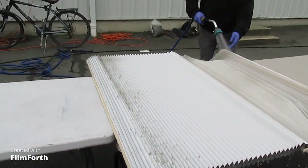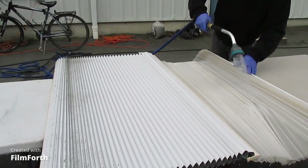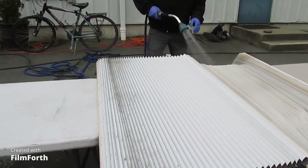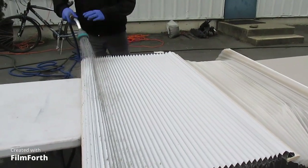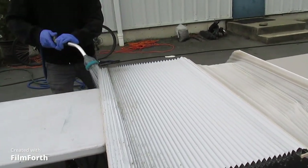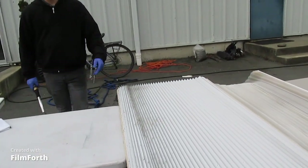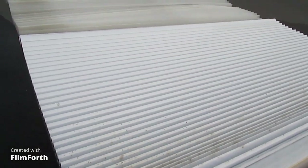As you can see, it's slowly starting to lighten up. And we're going to apply some more treatment. This is quite a process. As you can see, the mold is starting to really disappear.